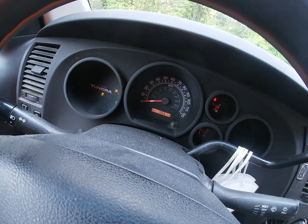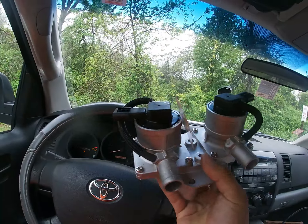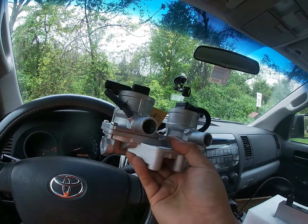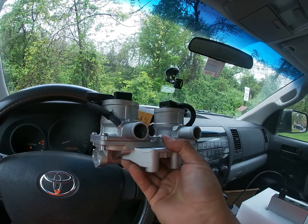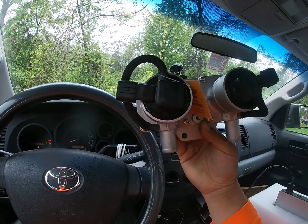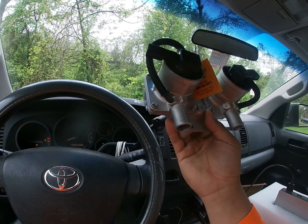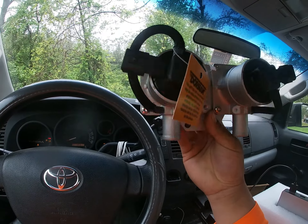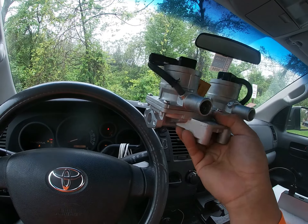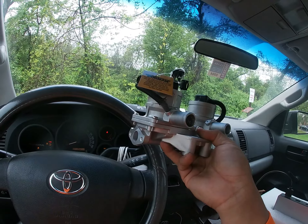A guy told me I can clean the valves but I don't want to do that. I was looking for the part and couldn't find it, but I found a part that matches. This is for a 2008 5.7 liter motor - I know it's different - but the top of the sensors are the same. The only thing that changes is the direction of the connectors, but I can make it work. The only thing I'm going to change is the top of the connectors.